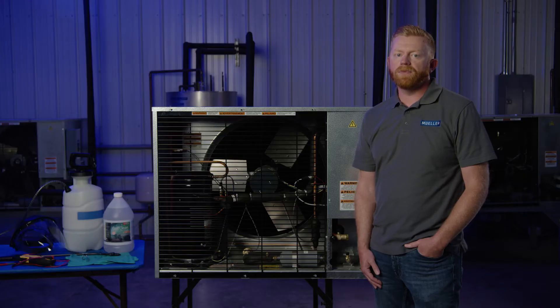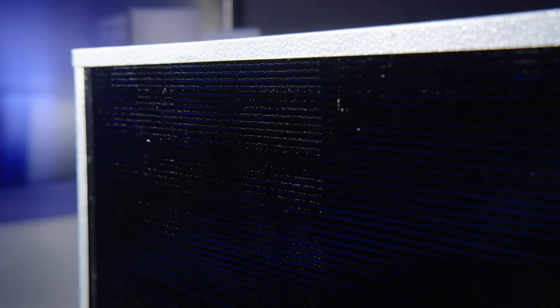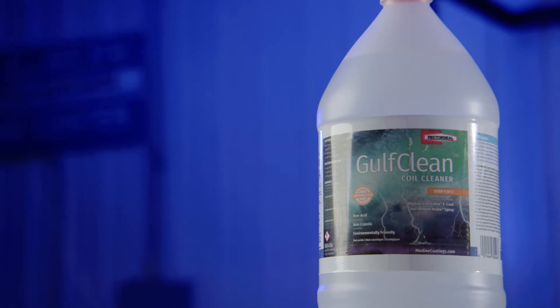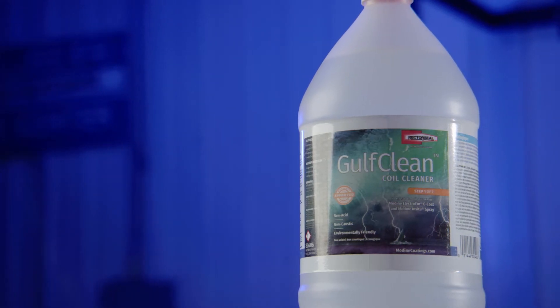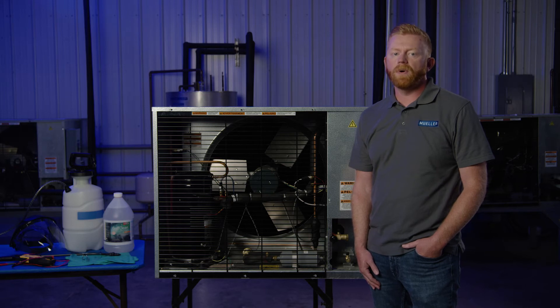For this demonstration, we are using a Mueller E-Star Hyperform condensing unit. Notice the dark coating on this condenser. Mueller began using a corrosive resistant coating on all E-Star condensing units in October of 2020. For Mueller coated condenser coils, use only Golf Clean Coil Cleaner to keep coils intact and working properly. Other cleaners can strip the protective coating from the coils.